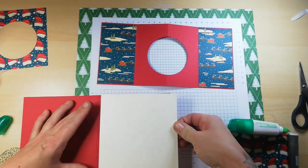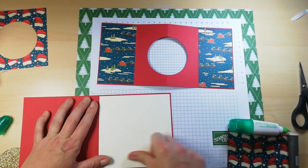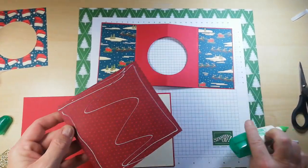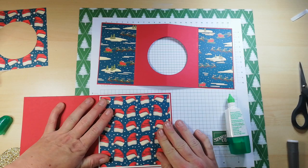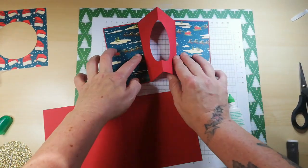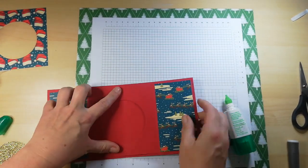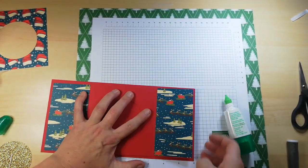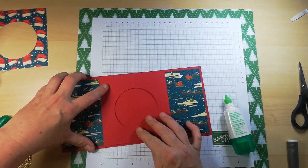This is going on the front of your card base — you can see it just lets the color pop a little. This DSP piece is going on top — make sure it is the right way around if it's directional. This little guy has adorable little Santa hats. Make sure this is lined up in the middle and we're going to stick these two ends down.